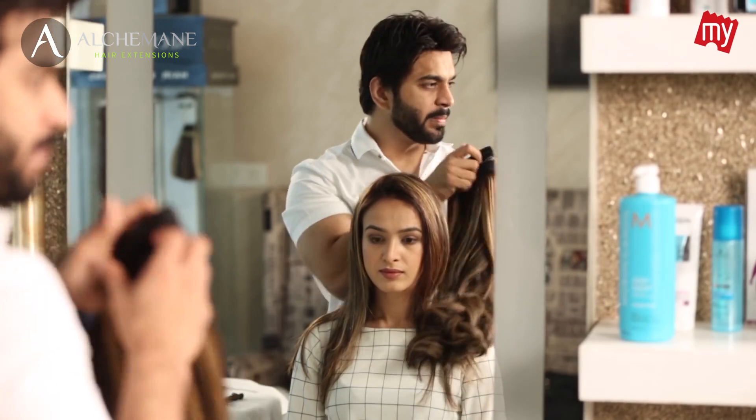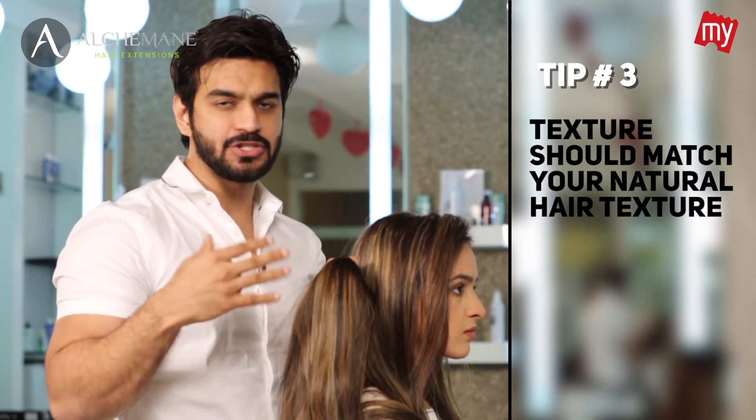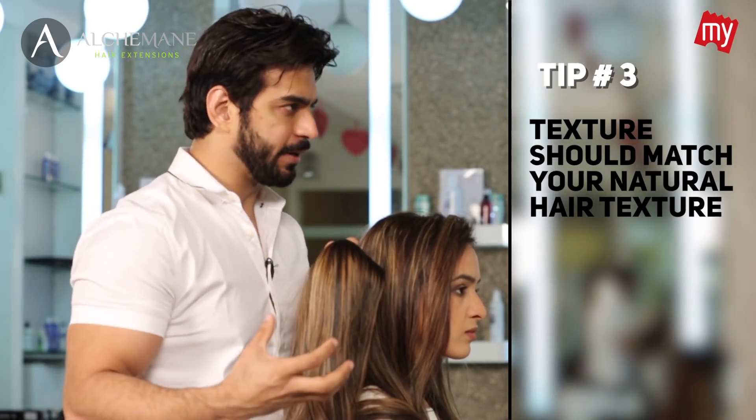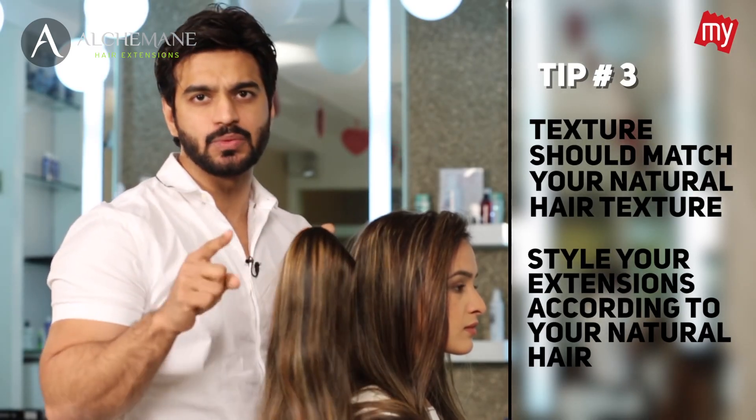Most importantly, you've got to make sure that the texture matches your natural hair. If your natural hair is straight, make sure you wear the hair extensions straight as well. And if you're going to curl your natural hair, make sure you style the hair extensions as well.